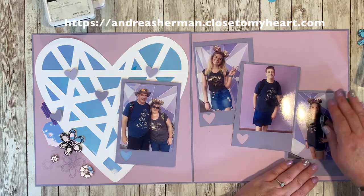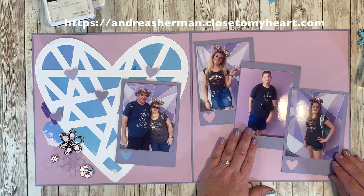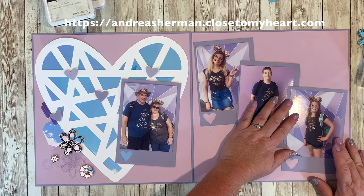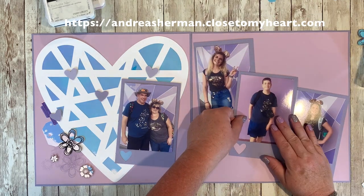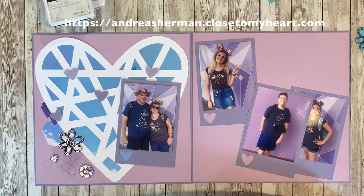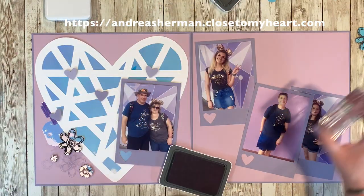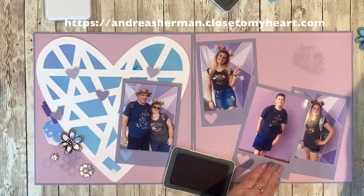Now I have three of my kids' photos here. The fourth one — I think she was over at Starbucks on Main Street, which is nothing unusual for Isabella. She was either shopping or getting some Starbucks while we were taking these pictures, but no need to worry — she's featured in a lot of my layouts because she loves taking photos. I'm really blessed that the girls really love taking photos. Eddie, not so much, but that's okay.